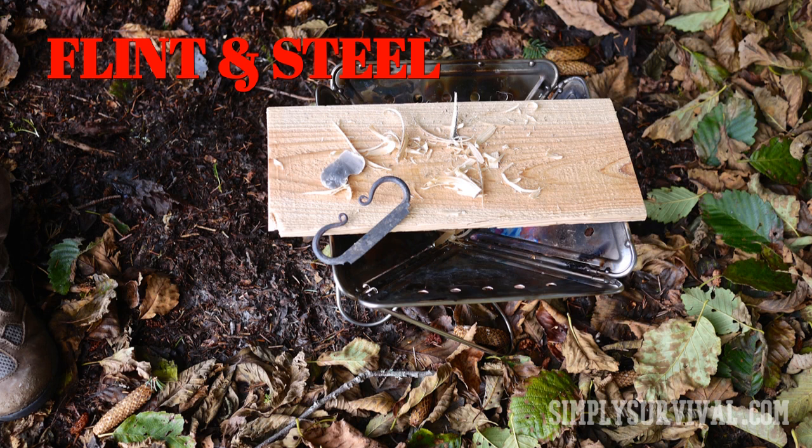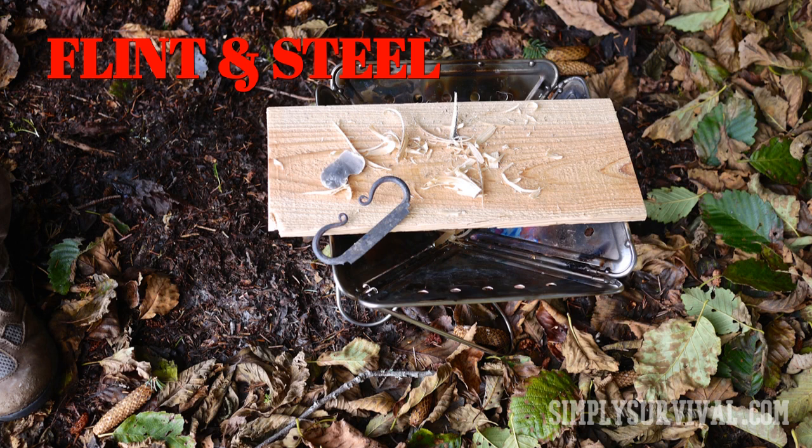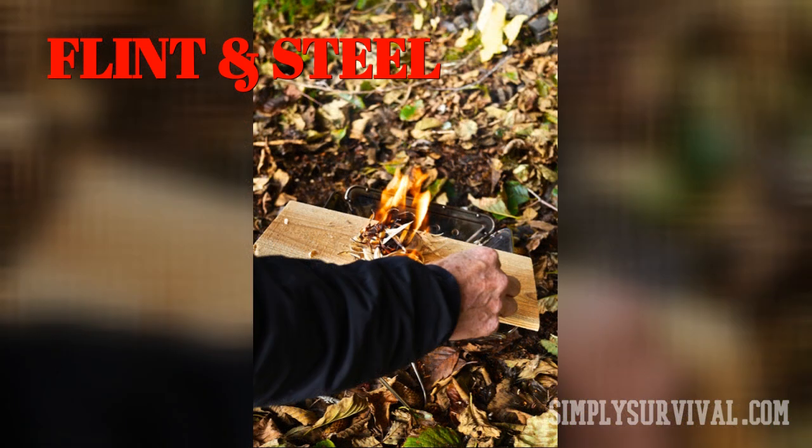Though not standard for some households, many people actually have these items in their homes. In order to make a spark, you should strike a piece of steel against a flint. To transform that spark into a flame, you will need extra dry tinder and some light blowing. It could be challenging in windy conditions, but it is worth trying.